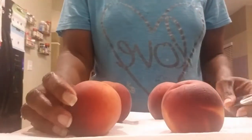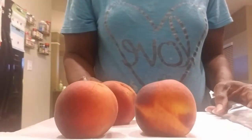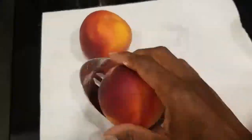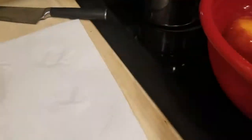That evening, I gave the peaches a bath with some water and vinegar, and then I scored them at the top. Then I put them in some boiling water to help speed up the peeling process, and then I put them straight into a bath of ice water.